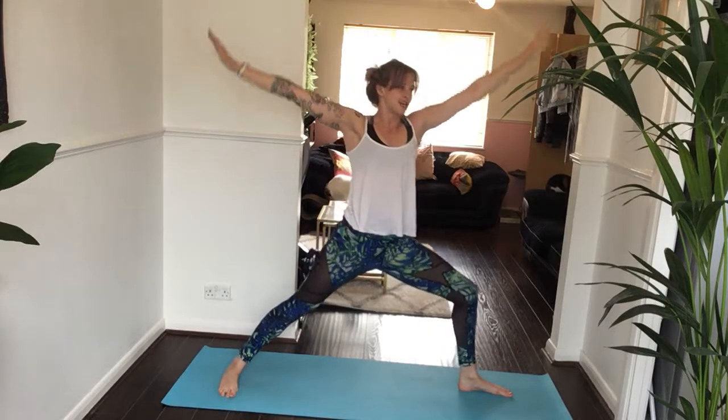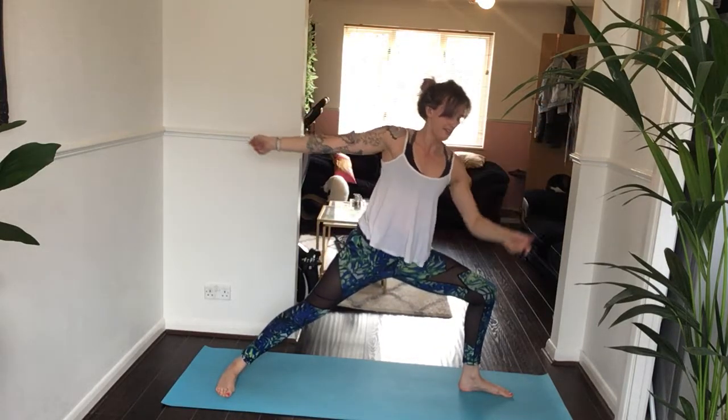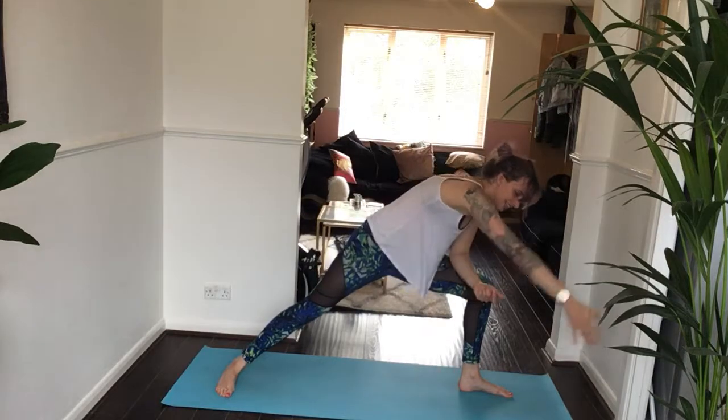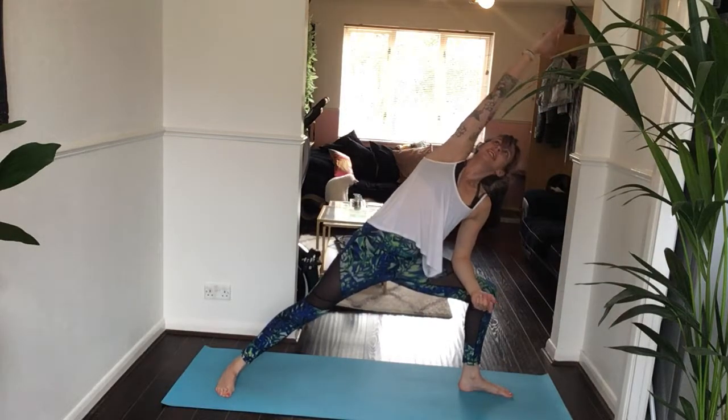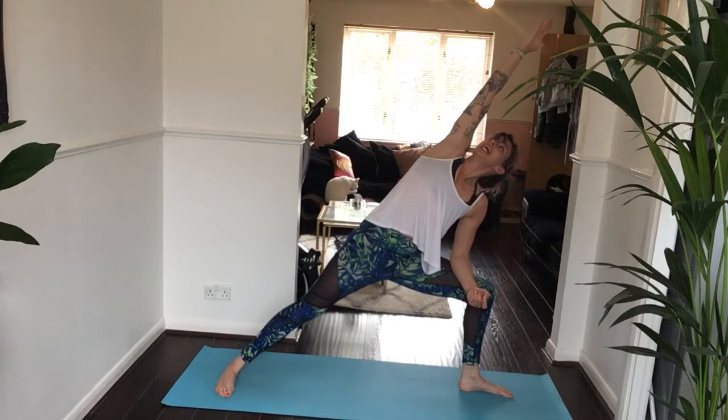Inhale, star pose. Exhale, back to warrior two. Inhale to straighten. Exhale to bend. Left elbow to left thigh, step your right hand down, reach all the way up over your ear. Take one breath in. Stay for the exhale.